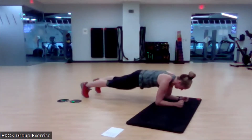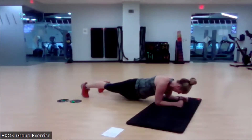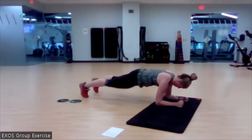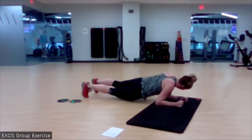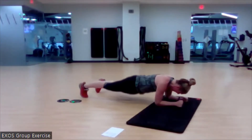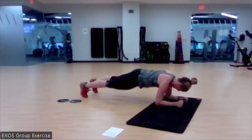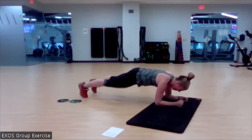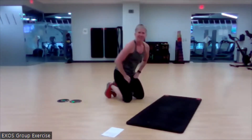Rotate and begin. Come back up to that start position each time — don't short it. We've got one more on each side. Lovely.